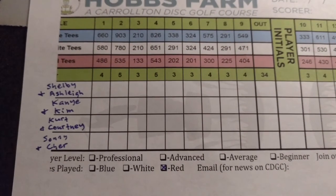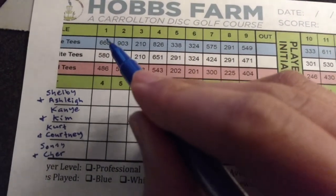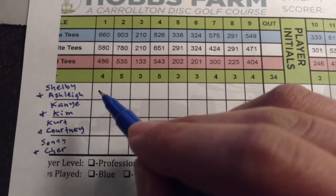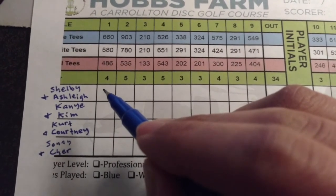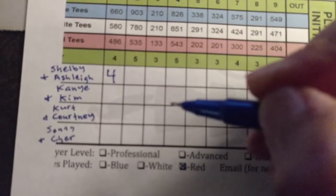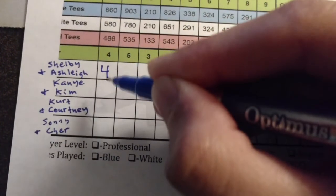In order to take your score, you'll find you and your partner's name and the hole you played — so we had just played hole one. Then you record the number of strokes, the number of throws it took you to get the disc in the basket. In total, me and Ashley shot eight times, but since we only took the best of each of those shots, our score ends up being a four, meaning it took us four shots to get it into the basket. You can see the par is written right above where you keep your score — par four, so we're even.